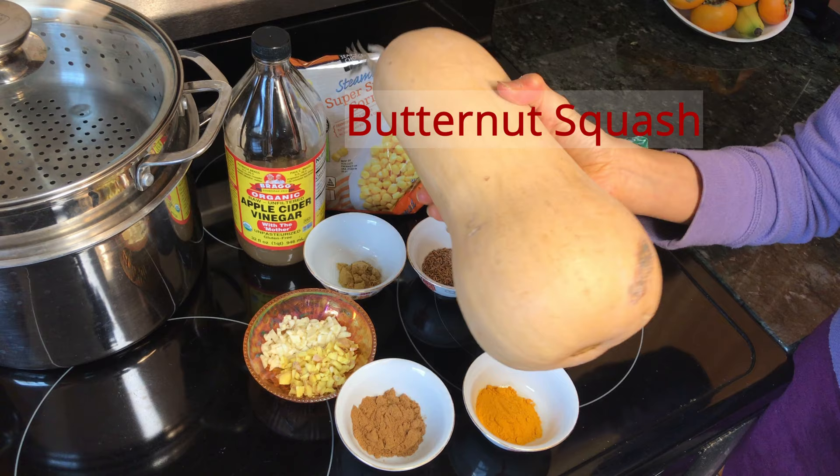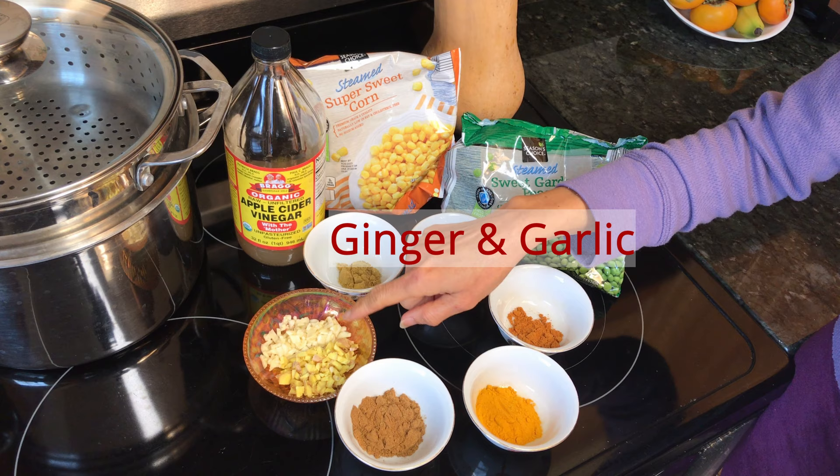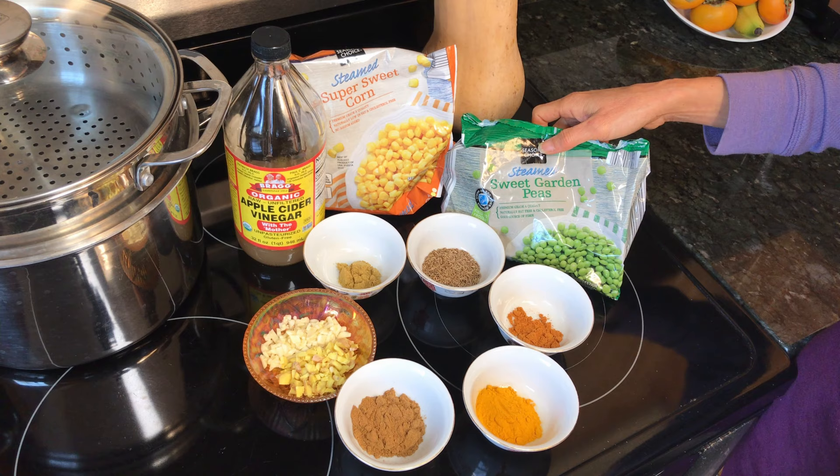The ingredients are butternut squash. I didn't have lemon, so I'm going to use raw apple cider vinegar, coriander, cumin seeds, chili powder, turmeric, garam masala, ginger, and garlic. And of course, frozen corn and frozen sweet peas.